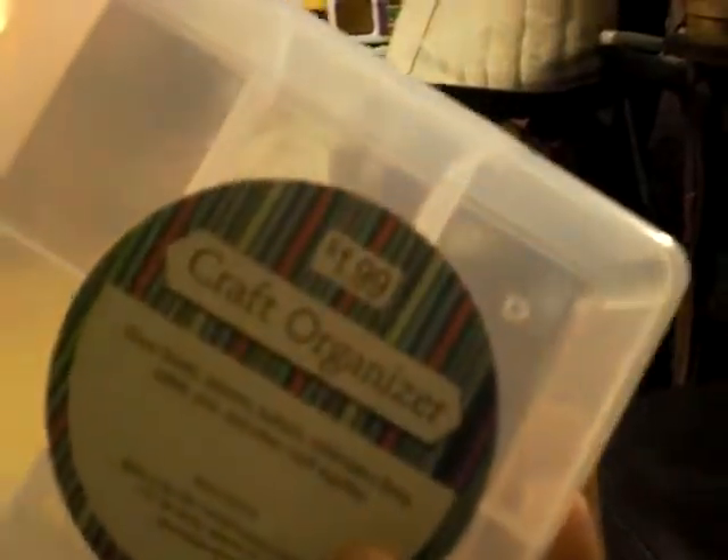Hey guys, I'm here with another haul. I went to Hobby Lobby today and I got this tray — I'm gonna put some cabochons in here when I make them or receive them in my trades. That was only 99 cents.